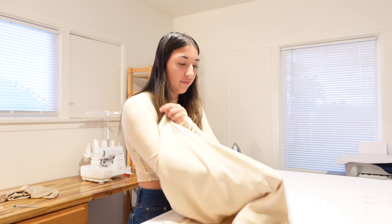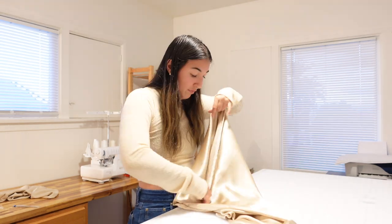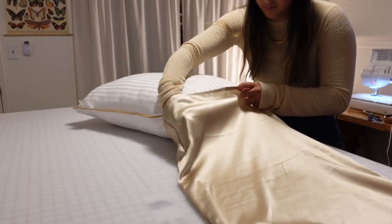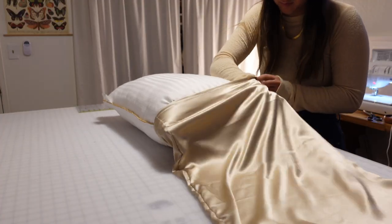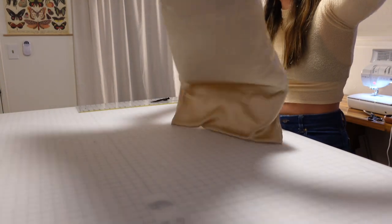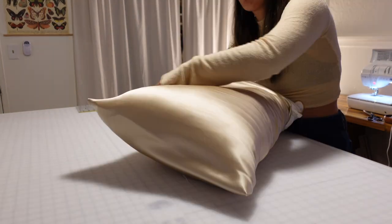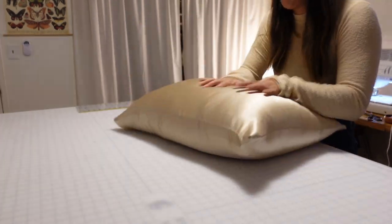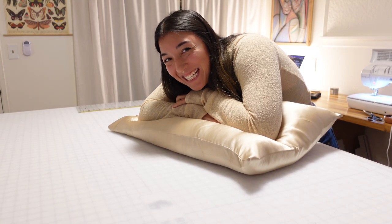Once that's done the pillowcase is finished — all we have to do is turn it inside out and put a pillow in it. She's done and I'm so excited!